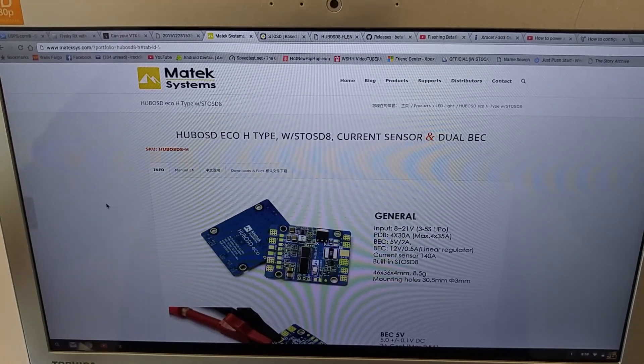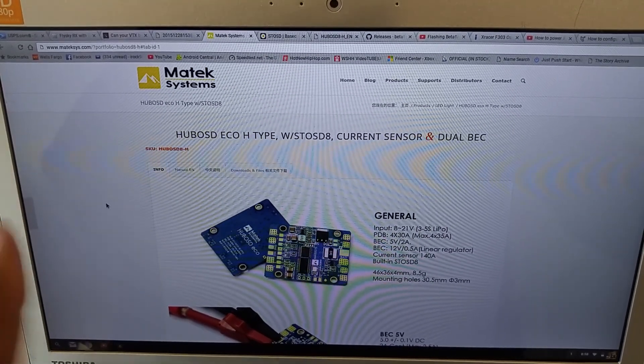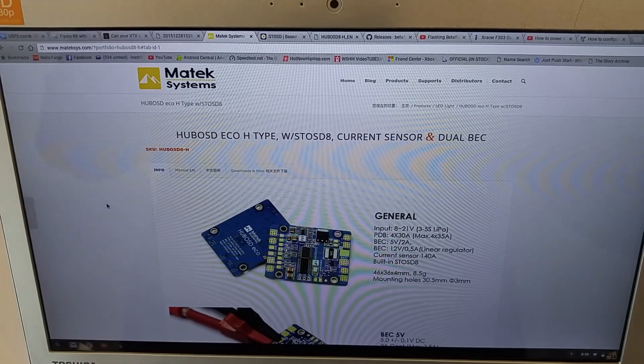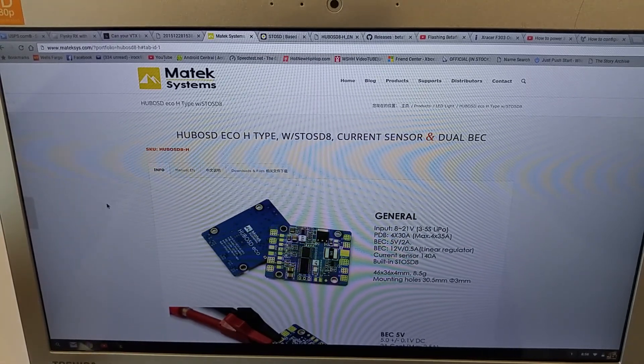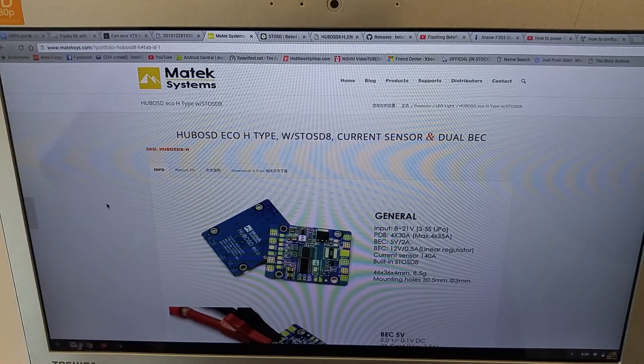Hey guys, here with a quick initial review of the Matek Hub OSD, which is basically the same form factor as the 5-in-1 V3, but you're losing some of the LED controls and gaining on-screen display.